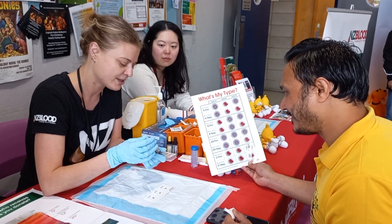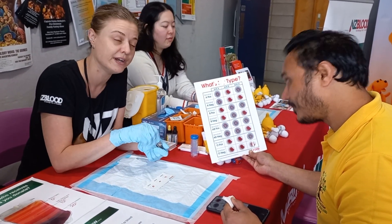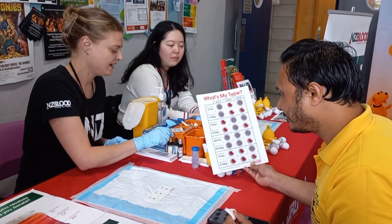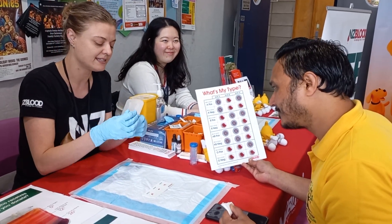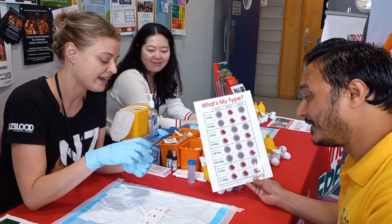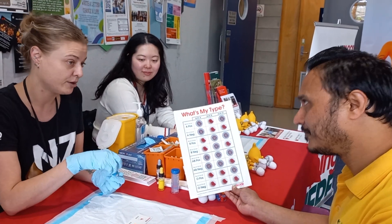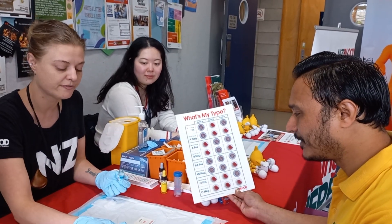So what are we going to figure out? This is our A and B. This one here is going to tell us if you're a positive or negative blood type. Our A and B here is going to tell us if you are a B blood type. And A is going to tell us if you're an A. And if you react to neither A nor B, then you'll be an O. And if you react to both of them, then you'll be an AB.